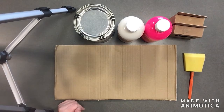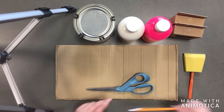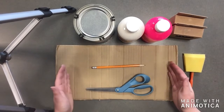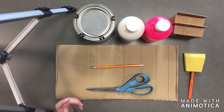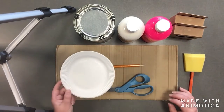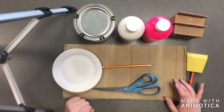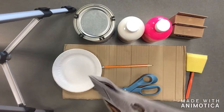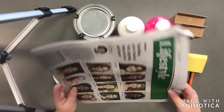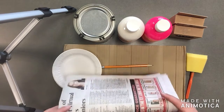You will need a few things from home: a pair of scissors to cut out your shape, something to sketch your shape onto your cardboard such as a pencil, pen, or marker. You'll also want a plate or painting tray so you don't get paint everywhere, and ideally something to cover your table. I'm going to use old newspaper, but any kind of scrap paper works.